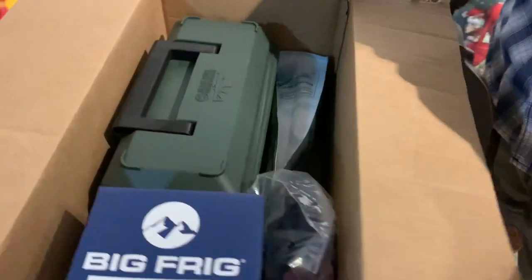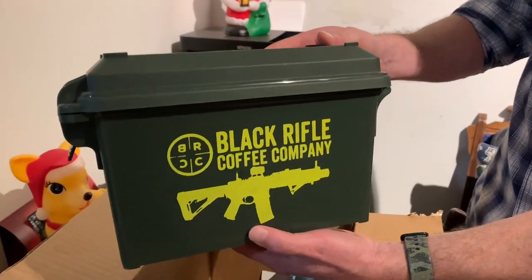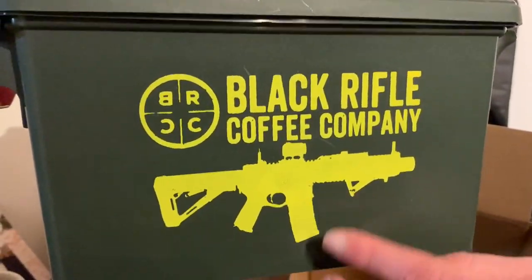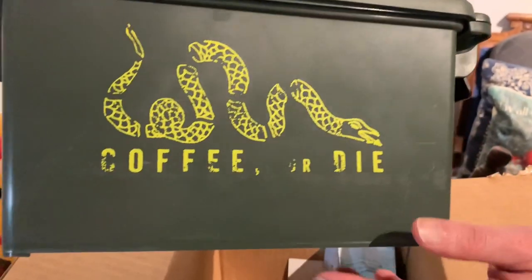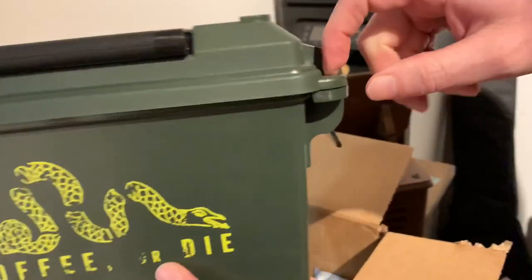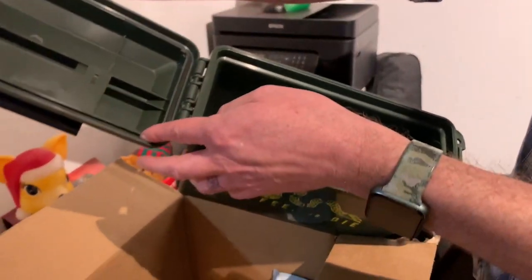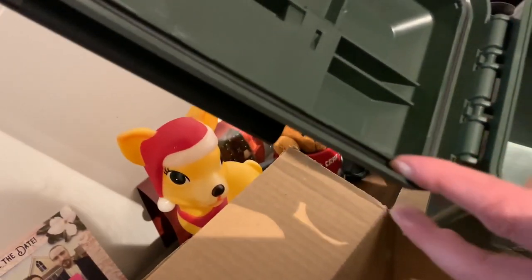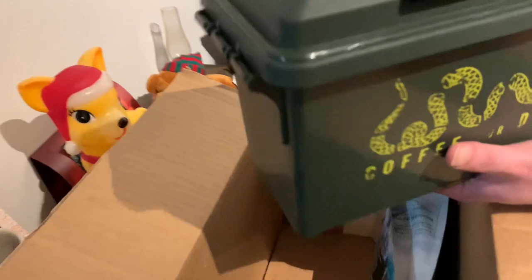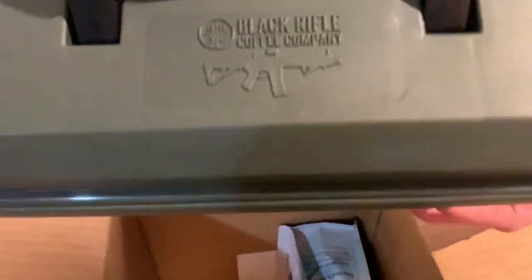First up in this package, we have the Black Rifle Coffee Company Ammo Can. It's got the Black Rifle logo on the side with a gun, and around the side it says 'Coffee or Die' in a worn, vintage-style logo. It's plastic, but it's got a lock hasp, so I can put a lock through here — use it for ammo or lock up my coffee. Looking inside, it's got rubber lining around the top, so whatever's in there is going to be moisture resistant. It also says Black Rifle Coffee on the top. Pretty good ammo case.